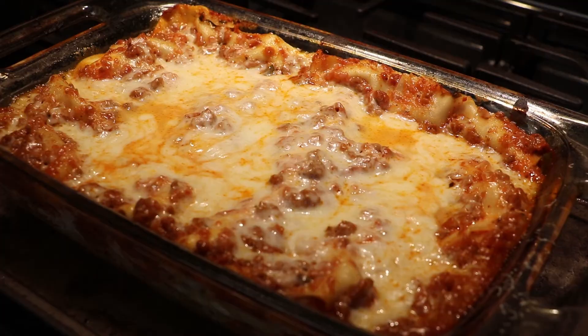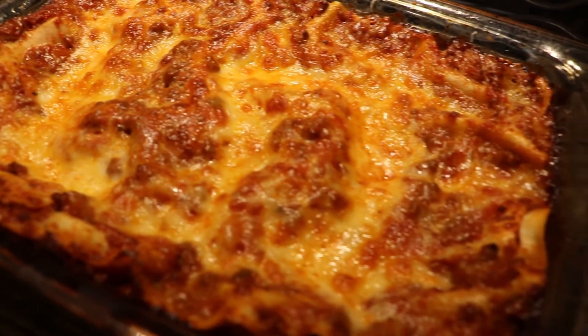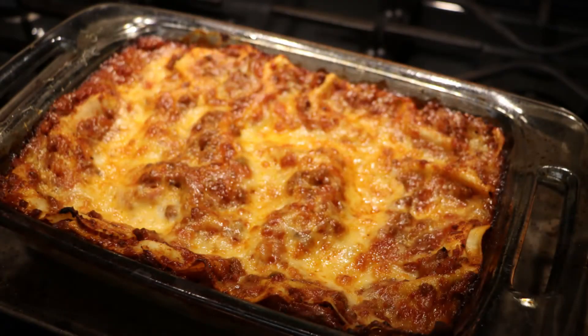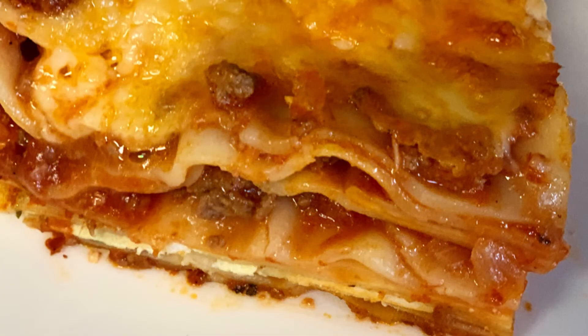What I mean by doneness is how do you like your cheese? I like mine nice dark golden brown — fully melted with a little bit of crunch to it. Very important: let this rest. You want to let this rest; it's just boiling over. Wait for it to cool down at least 15 to 20 minutes, maybe a little bit more. Don't worry — even in a half hour it's still going to be warm. And there you have it — your lasagna.